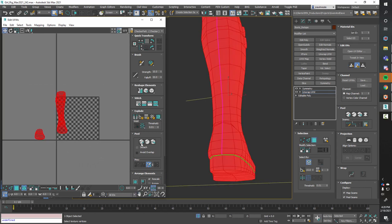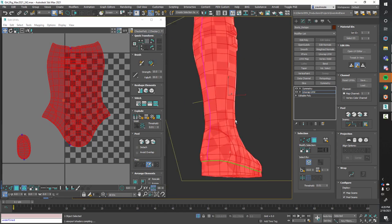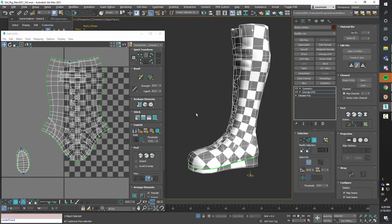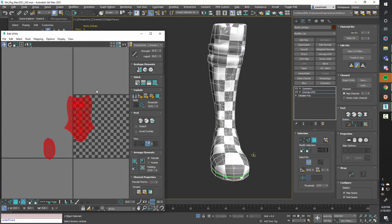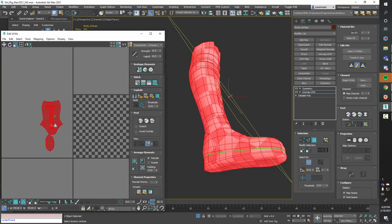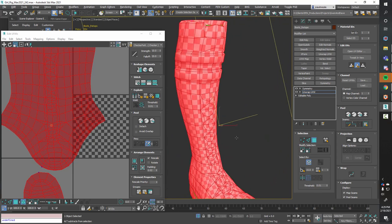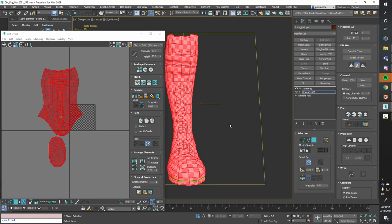I'll select all the polygons again, go to peel mode, and turn off Detach and Avoid Overlap — I generally don't like what those do. It's unwrapped them pretty well. Let's apply a checker pattern to check it. I'll turn off high-quality mode and go to standard. That looks pretty good — I'll grab both pieces and scale them. Scaling them up a bunch gives you more squares to look at. It looks pretty clean; I don't think I need to split it into two pieces. Boot done.